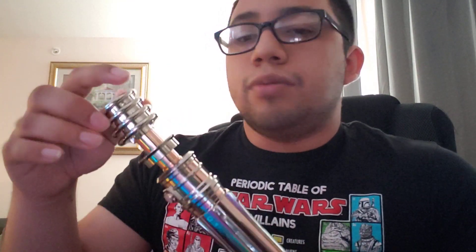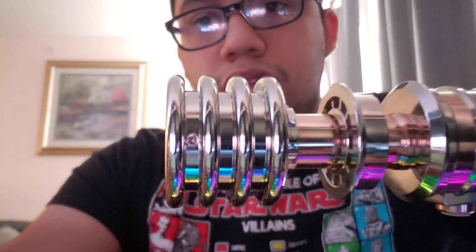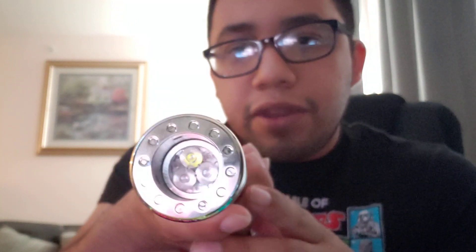It also comes with a retention screw. It is a one-inch blade holder, and unfortunately it's a thin neck, so there's about 0.75 inches for a blade to fit in there — so it's not really meant for dueling per se, but definitely a cool looking hilt.